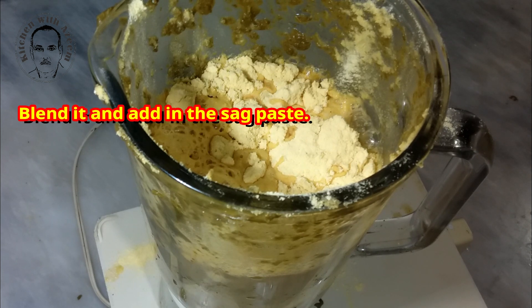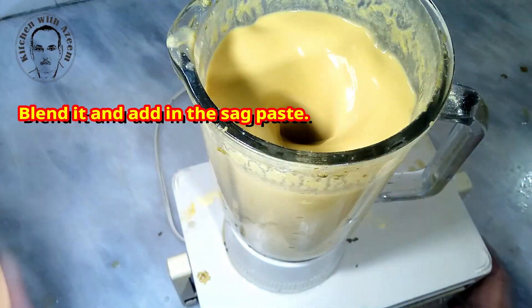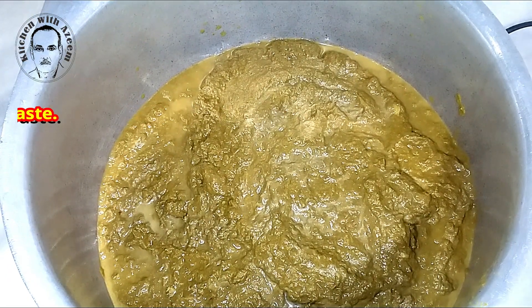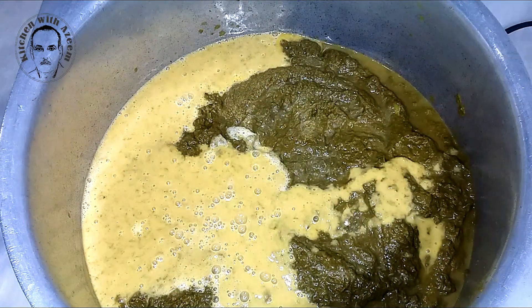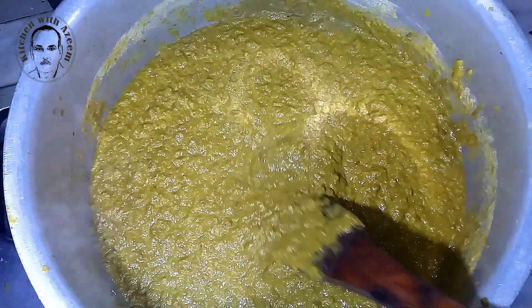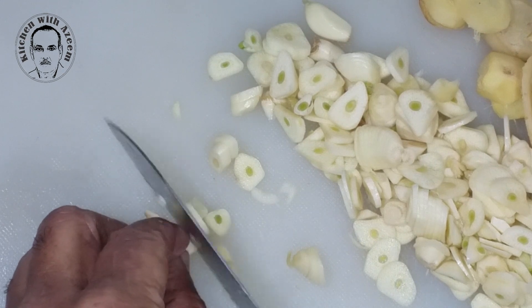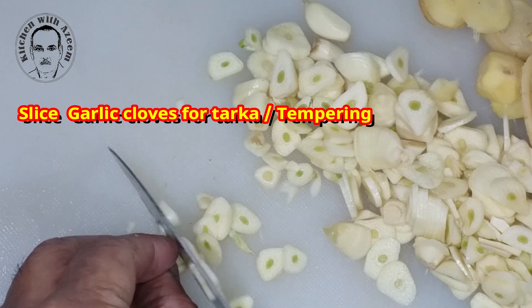Greens like spinach, bathoir, methi, etc. are commonly used. I usually use a 4 to 1 ratio of mustard greens to other greens. For this recipe I used 4kg of greens, out of which 3.5kg were mustard greens and the remaining 500g were a mix of spinach and bathoir. You can also use turnip and collard greens along with mustard greens — it works really well. If you don't find bathoir or methi, just mustard greens and spinach would also work.